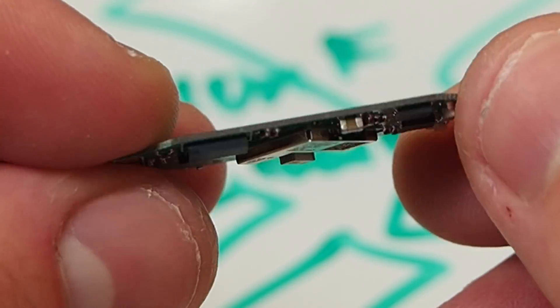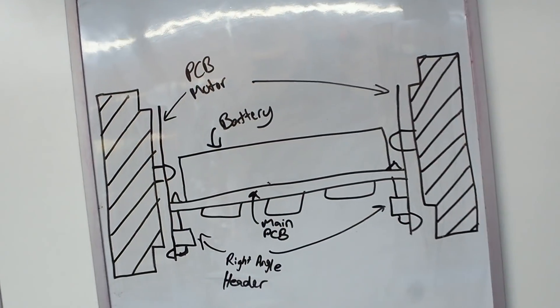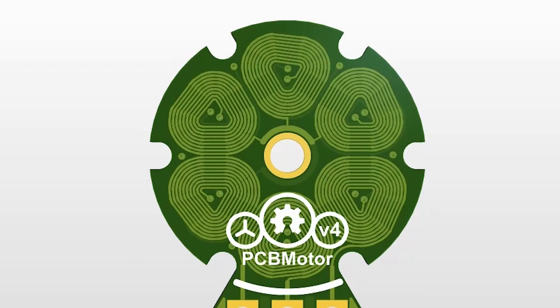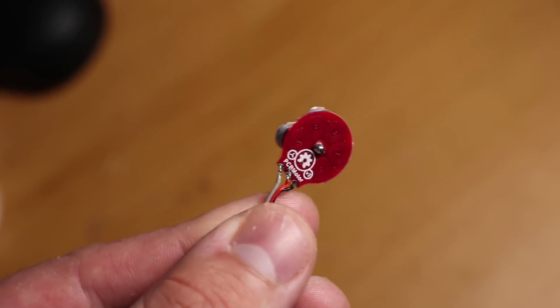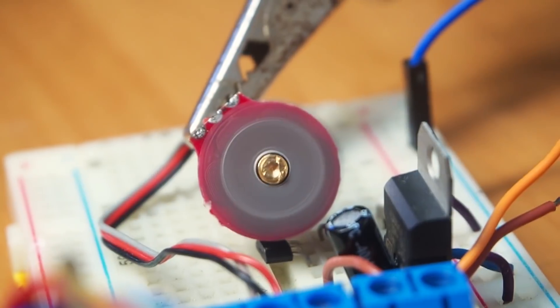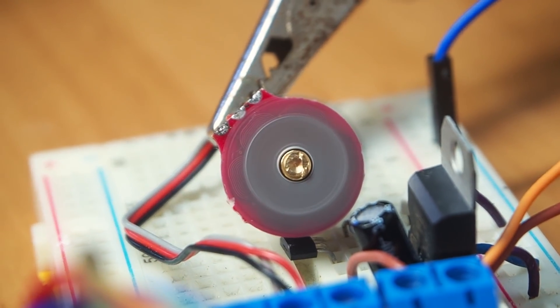This is going to act as the brain of our robot, which is going to control two wheels powered by my 60mm diameter PCB stator. As I've shown in my previous video, these motors have very low torque, so I'm not exactly sure if it's capable of driving uphill, or even on a flat surface.